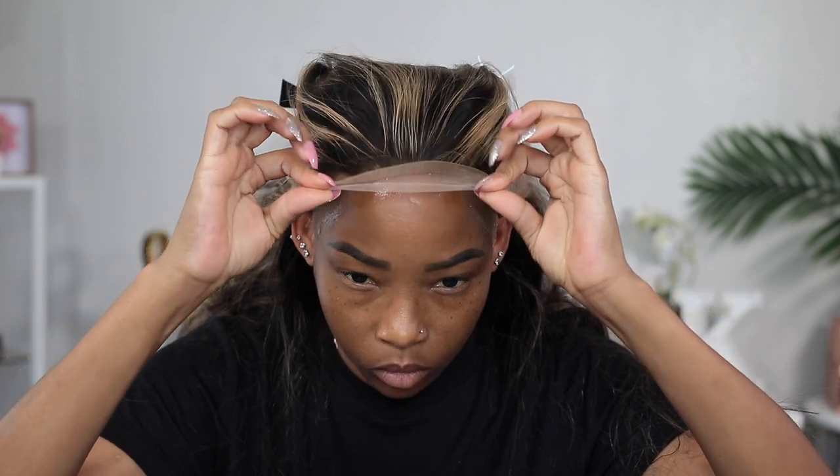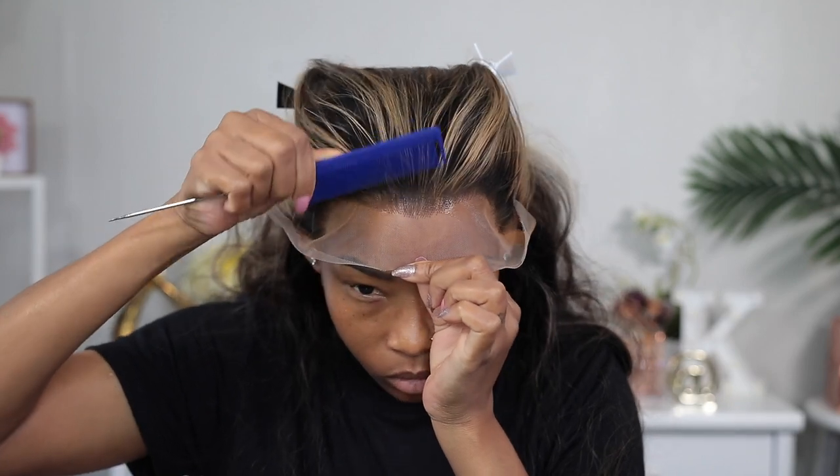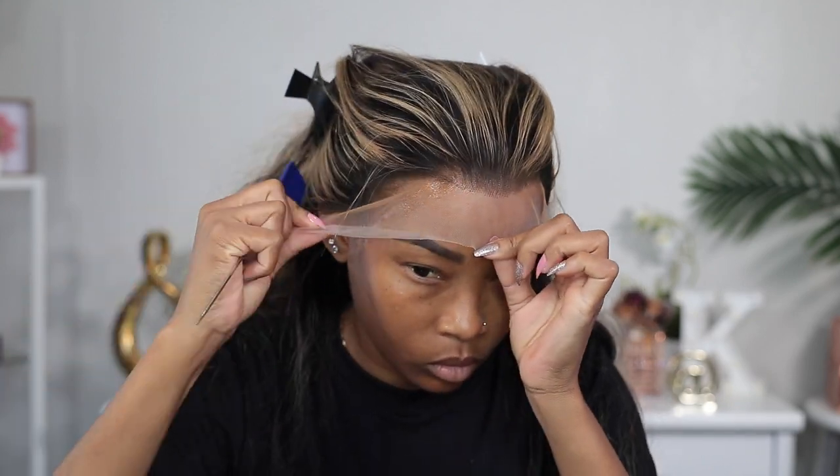Trust me guys, if you wait for the glue to dry down until it's clear, the wig goes on so much better. Here I'm using my comb to press the lace into the glue. You don't want to use your finger or anything like that — I like to use the teeth of the comb to do that.